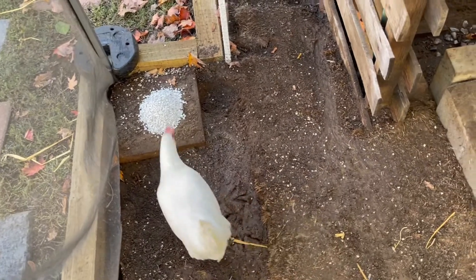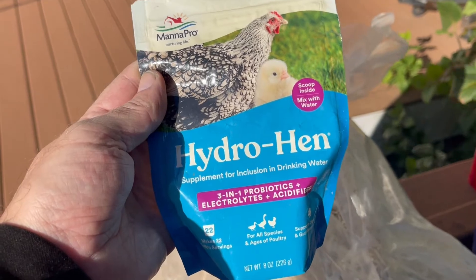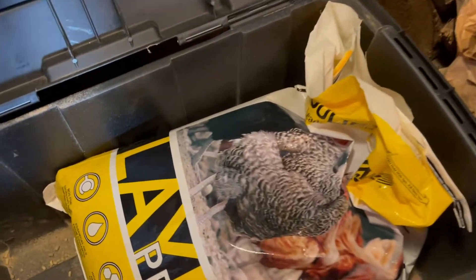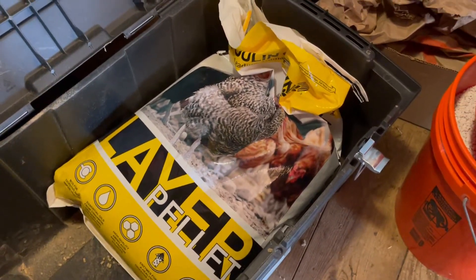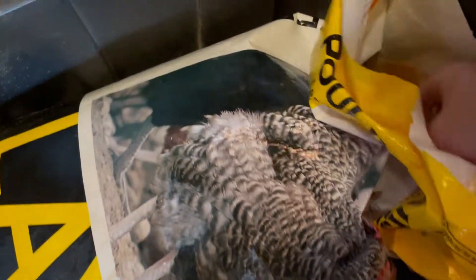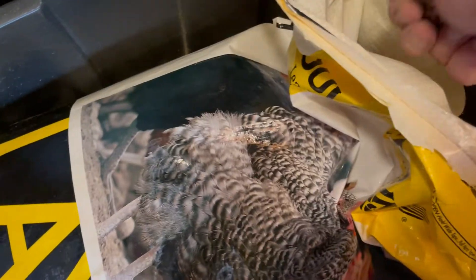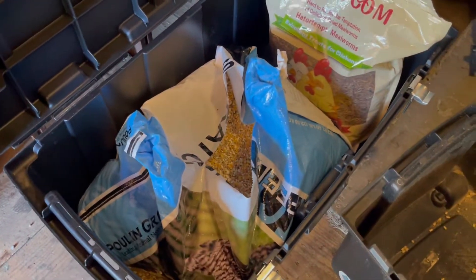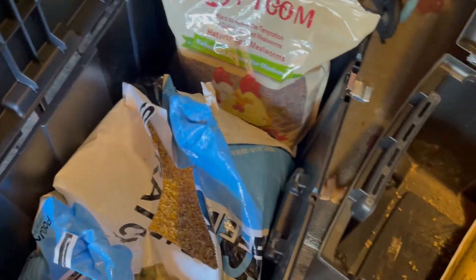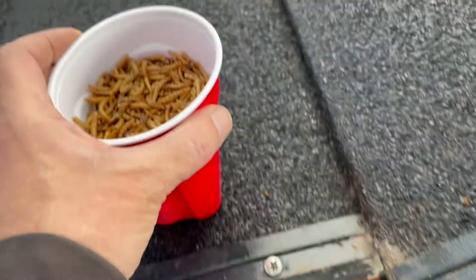I'm still using the Hydro Hen and I've stopped using the grower feed. I'm now using straight-up layer pellets — straight-up chicken feed. So that's what they predominantly eat, and of course I still throw chicken scratch and mealworms. I'm actually going to go throw some chicken scratch and mealworms out there right now.